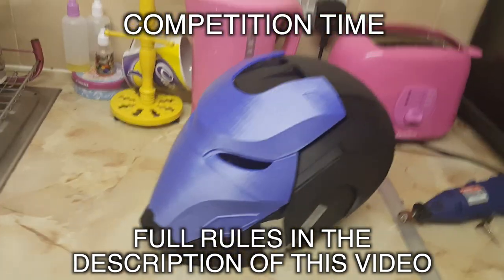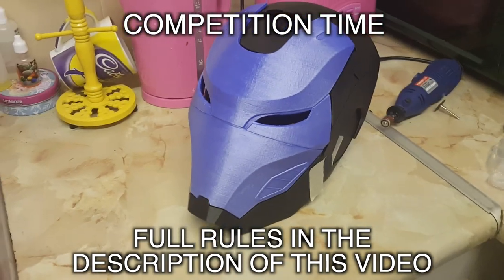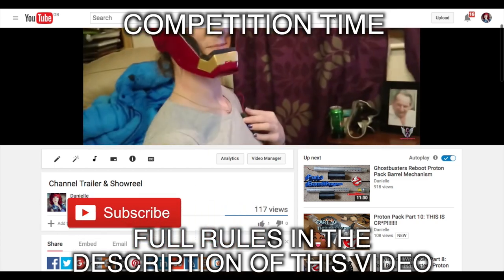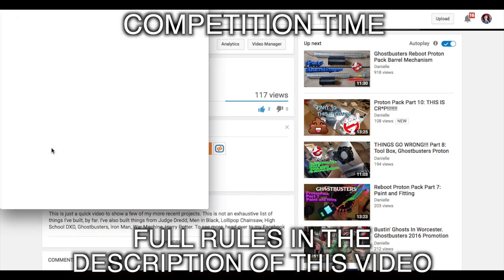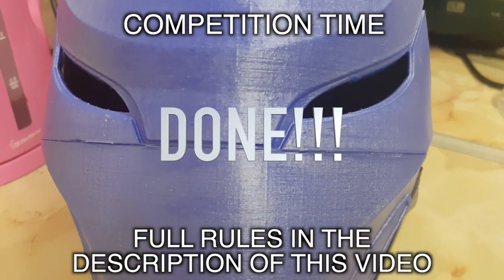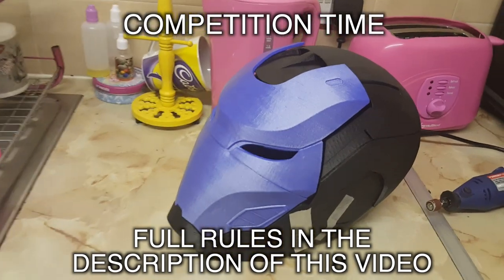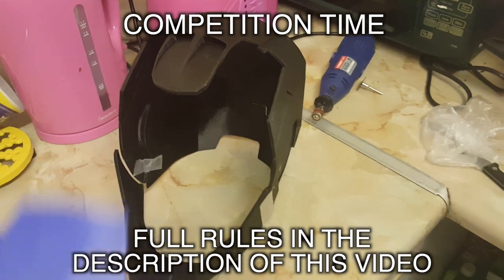The problem with this helmet is it's far too masculine, so I'm going to be printing a version 2. That means one of you lucky people gets to win it. All I want you to do is subscribe to my YouTube channel, like my Facebook page, share this video, and then leave a comment down below saying done. I will then select one of you at random at the end of February to win this, which will be posted to you free of charge.